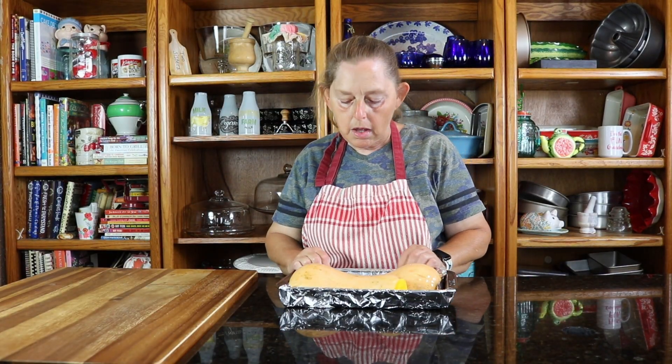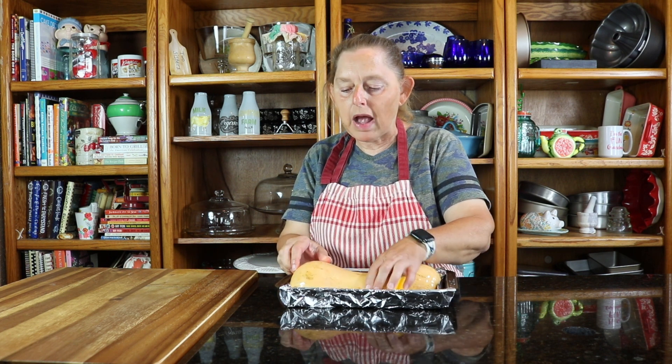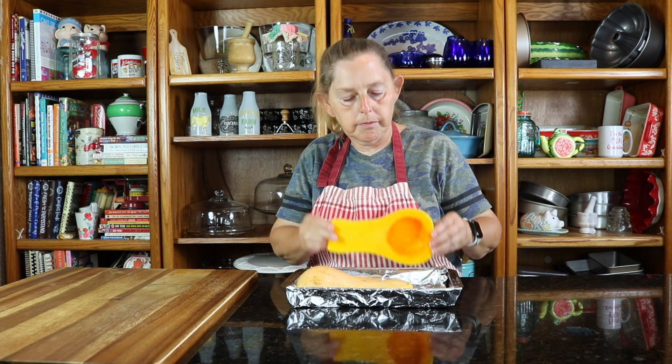We are making a butternut squash bread today and our recipe calls for butternut squash puree. We don't have puree — we have fresh butternut squash. So I just cut them in half and I'm going to put them face down, flesh side down, on a pan and bake them for 60 minutes, then test them for tenderness at 425 degrees.